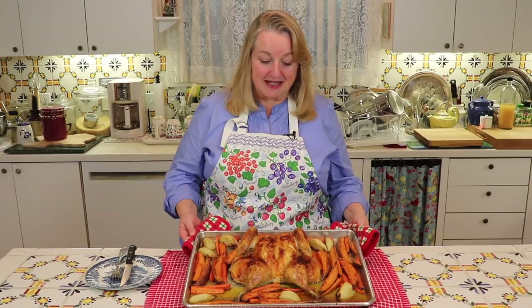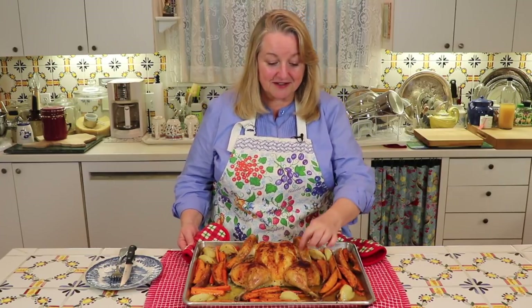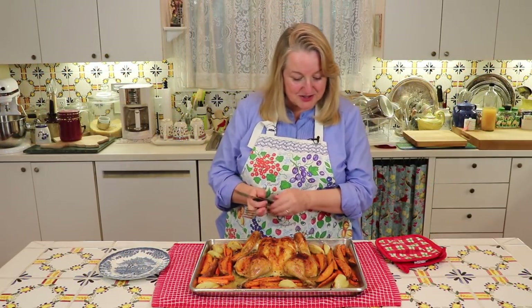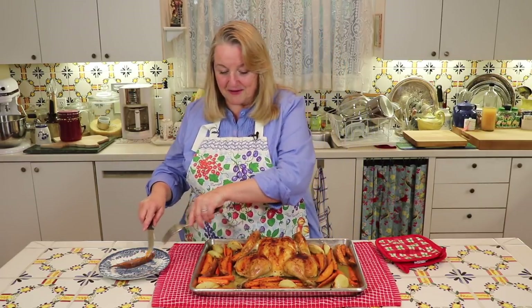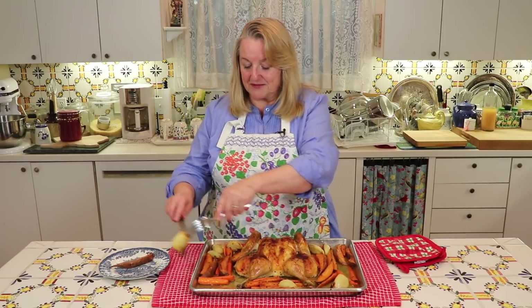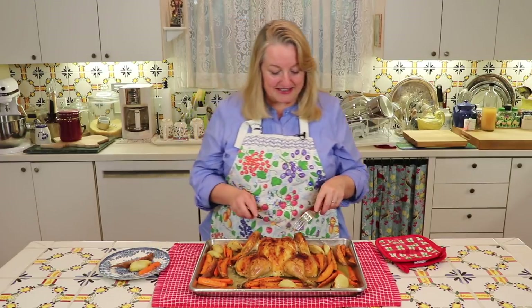Look at this glorious chicken — 45 minutes and it's cooked to perfection. You can use a meat thermometer in the thickest part of the thigh to check that it's 165 degrees Fahrenheit inside, which will tell you that it's cooked. Or if you don't have a meat thermometer, you can just wiggle the leg — if the juices run clear and there's no pink meat, you know that it's cooked. Let's cut a little piece and we've got some wonderful sweet potato steak fries, some nice onions, and some lovely carrots. I love the carrots when they're baked in the oven with the chicken like this.